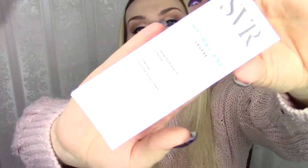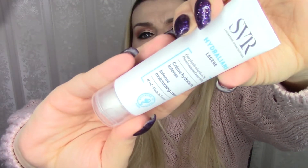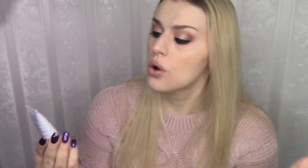Let's move on to SVR. This is an Intense Moisturizing Cream for normal to combination skin. My skin is dry so I'm afraid I won't be able to use this. It does say intensely hydrating, and that is exactly what dry skin needs, so I'm not really sure why it's for normal to combination skin. I will look it up online to see if maybe I can use it.